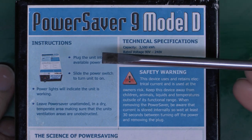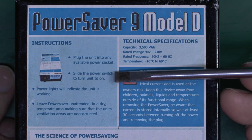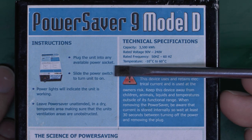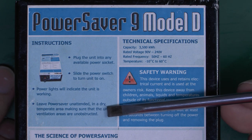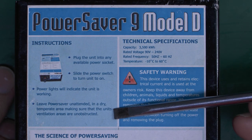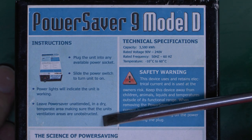Instructions: plug the unit into any available power socket. Slide the power switch to turn the unit on — again, that seems kind of pointless even having the switch, because you're just going to plug it in anyway. Power lights will indicate the unit is working. Leave power saver unattended in a dry temperate area, making sure the unit's ventilation areas are unobstructed — implying it gives off piles of heat, and therefore it's actually going to waste energy rather than save it.